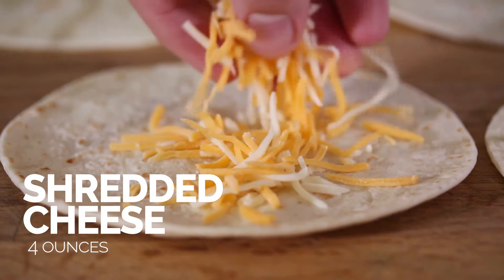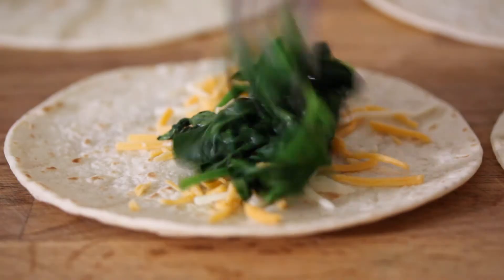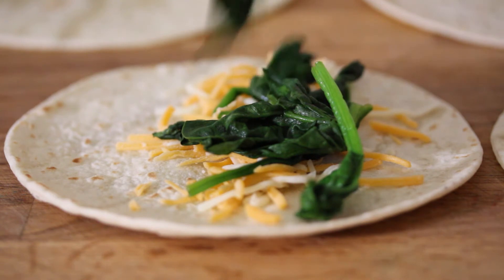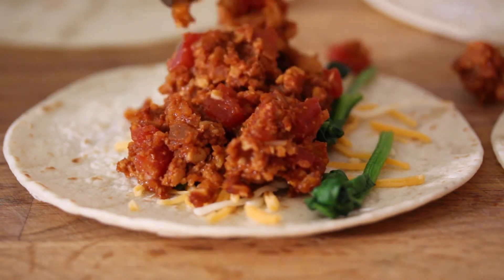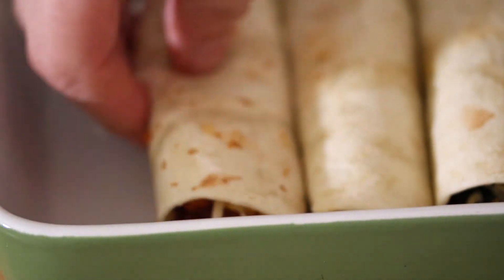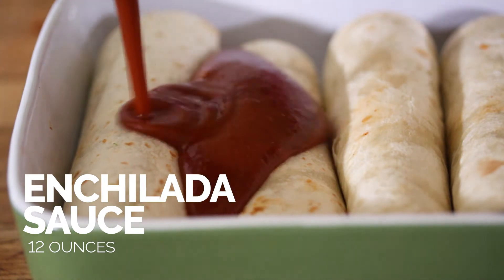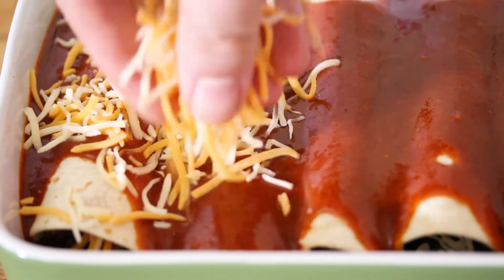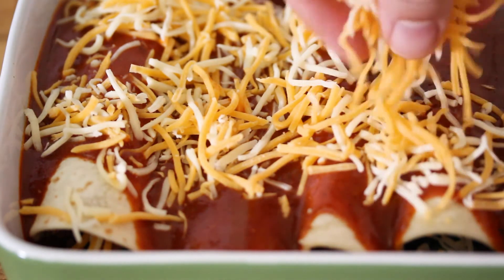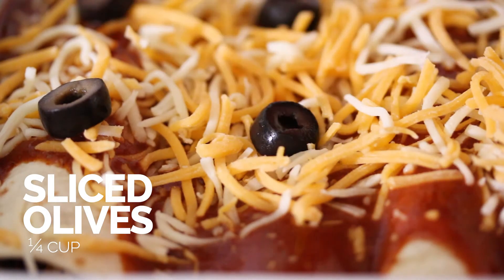Now we're just going to build our enchiladas, starting off with a little bit of cheese. Next, add in some of our sautéed spinach — just a little bit more. Then add our cauliflower and tempeh taco meat, our enchilada meat. I'm just going to roll this up and add them to a baking dish, squeeze them all in there. Now just cover them with some enchilada sauce and top them off with more cheese — more cheese, please! And just decorate them with some sliced black olives.